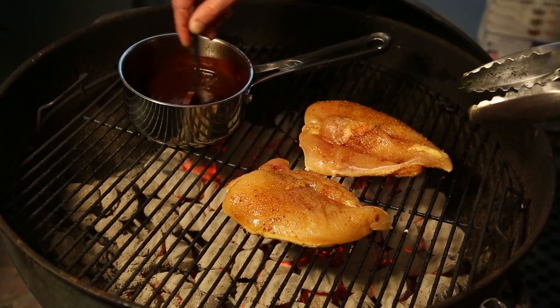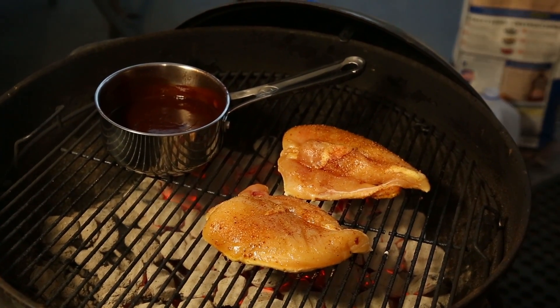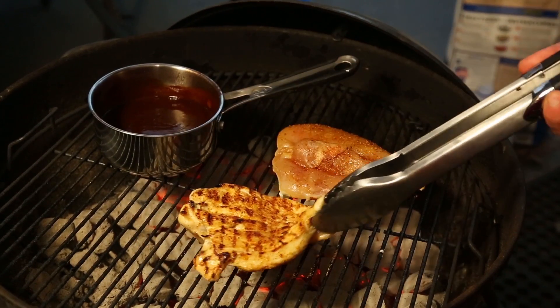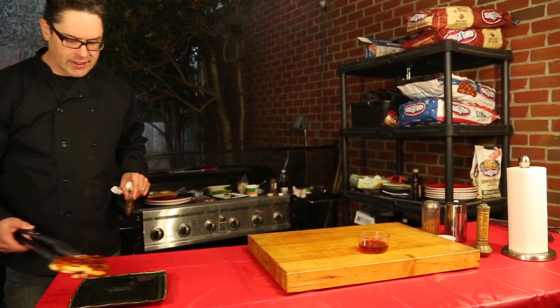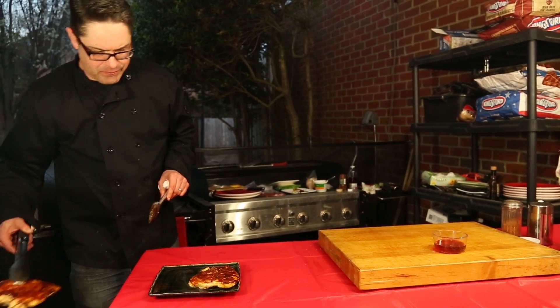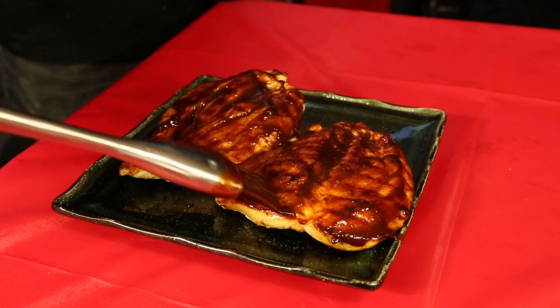It's starting to warm up. Then we give our chicken a flip — it's got some beautiful color on it. So our chicken is ready to rock and roll, grilled to perfection. Get it onto the plate.